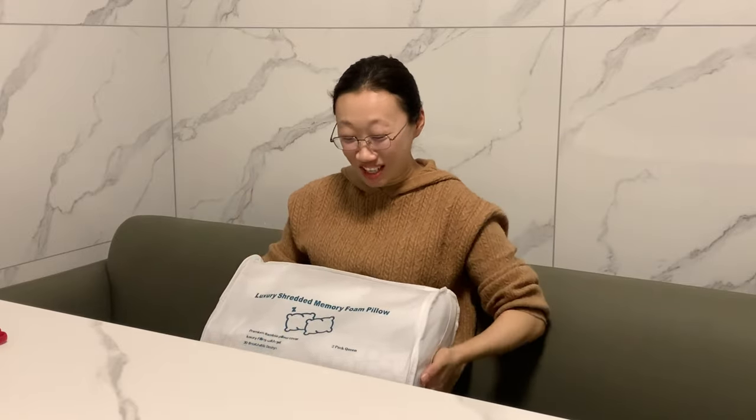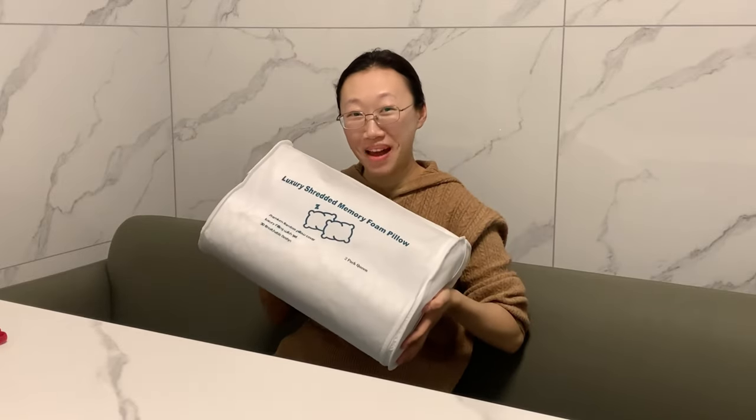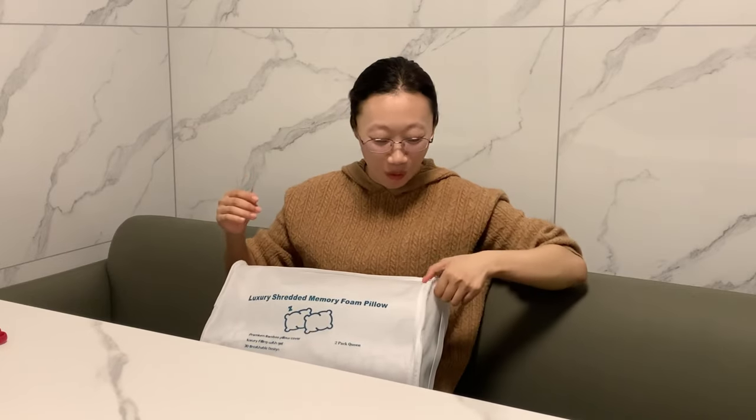Hello! I'm so happy I just got this shredded memory foam bath pillow. It is queen size and 2-pack. I can't wait to use it and I'm happy to let you see more detail about it together. Let's go!